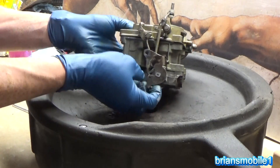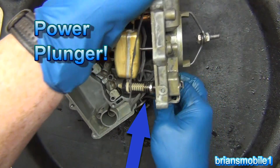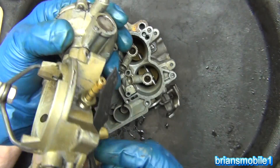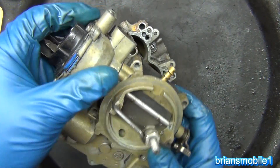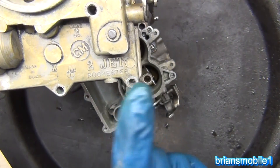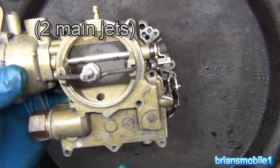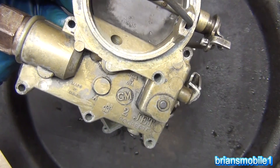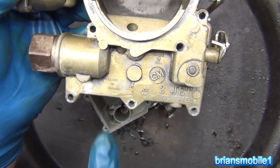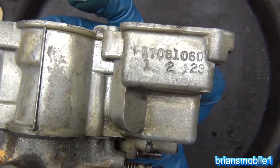We'll pull the top off — there are all these linkages. When you have a carburetor and you want to rebuild it, as it says right here, it's a two-jet, two-barrel Rochester. These are the jets here and here. This is an Iron Duke engine — a little 2.5 liter four-cylinder made in the USA. When you look on the side of the carburetor, there are carburetor numbers you can use to get a carburetor kit.